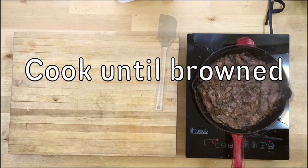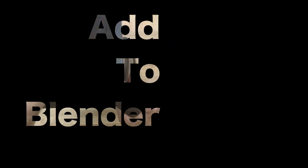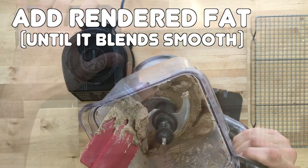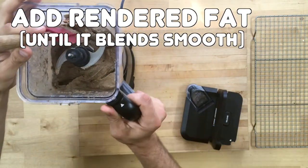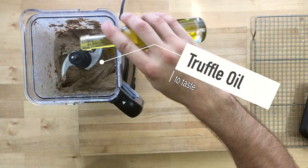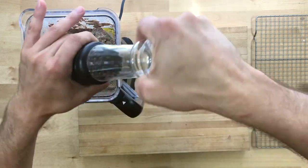Once that's all done, let it cool off for a second, then throw it in a blender. Now add a solid half cup of that rendered fat. Don't forget to put the fat in! Give it another quick blend. I'm also going to add a little bit of truffle oil. At this point you can taste it and season it — I'm throwing in a little more salt and some more pepper.